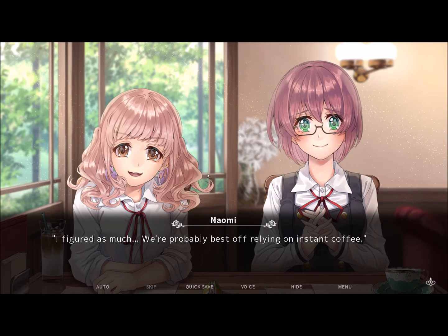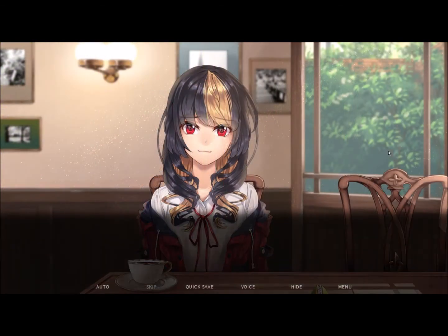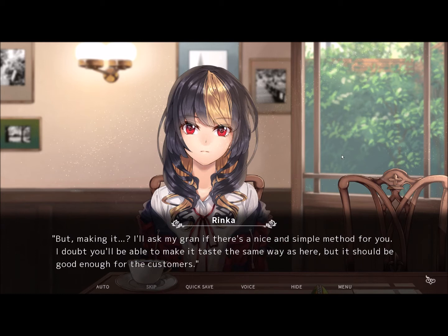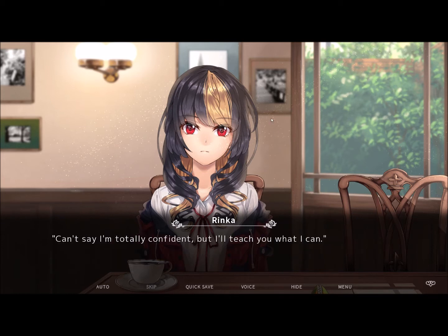We're probably best off relying on instant coffee. I said you wouldn't be able to make the same coffee we brew here. I can set you up with our bean supplier, so you can get those on the cheap. The equipment itself shouldn't exceed your budget either. I'll ask my gran if there's a nice, simple method for it. I doubt you'll be able to make it taste the same as here, but it should be good enough for the customers. I can't say I'm totally confident, but I'll try.